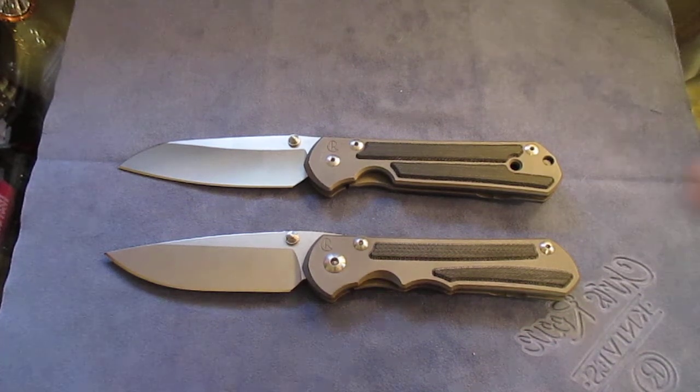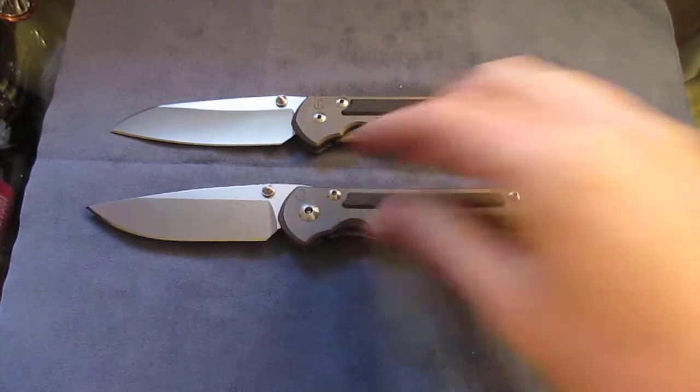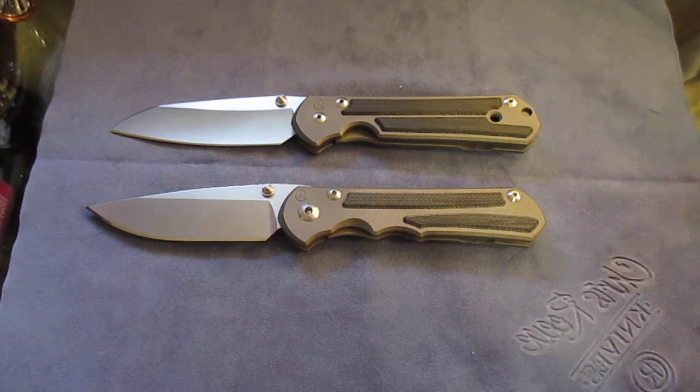Just doing a quick video on my Spyderco Subenza 25 with the micarta inlays. I already did one of these but someone said it looked kind of dark and was hard to see, so I figured I'd do another one on my normal camera.